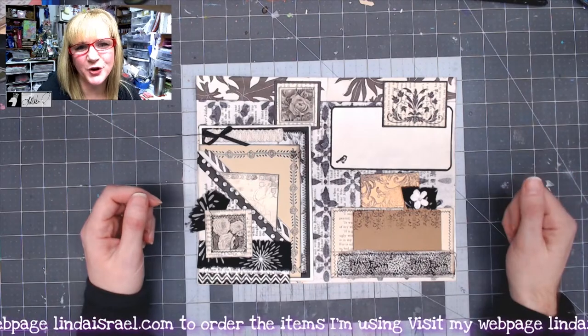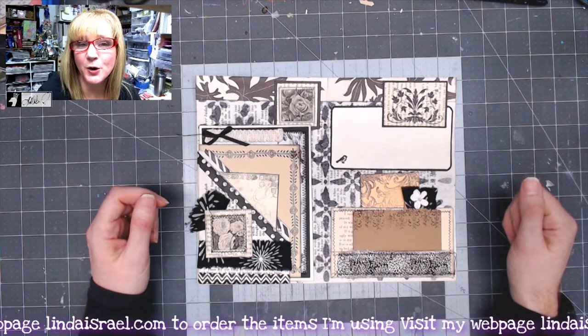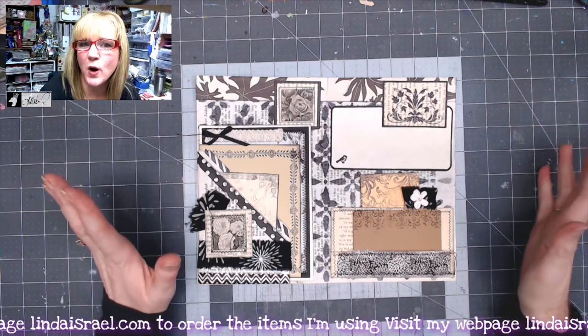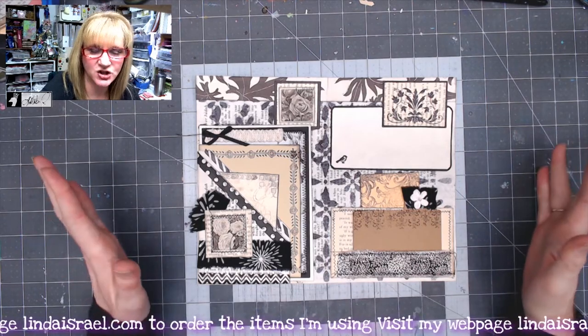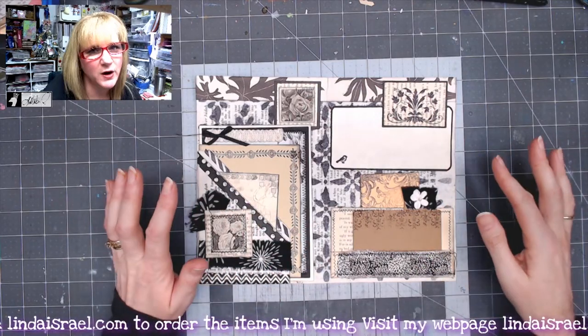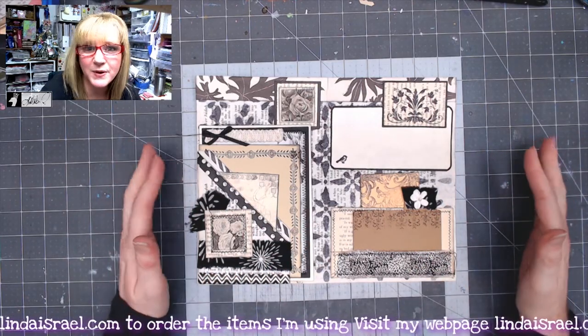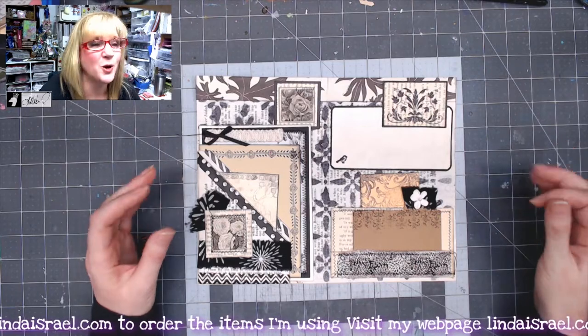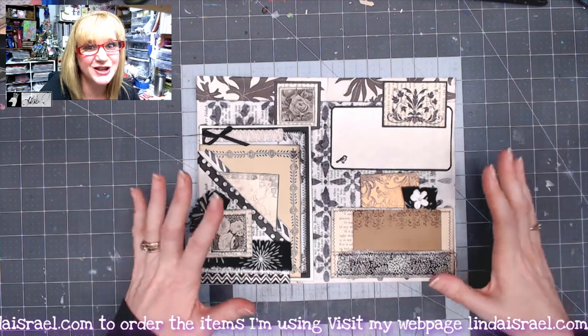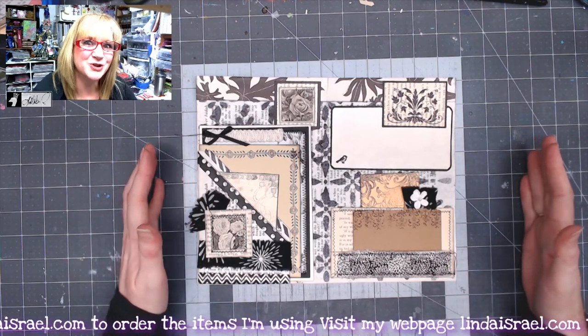Hi everyone, Linda Israel here, and this is monochrome junk journal part three. In this tutorial I'll show you one journal page that will have lots of little elements all over, so you're going to see rubber stamping, stenciling, fabric, washi tape, and digital images. There's lots of things in this one tutorial, so I hope that you enjoy it.